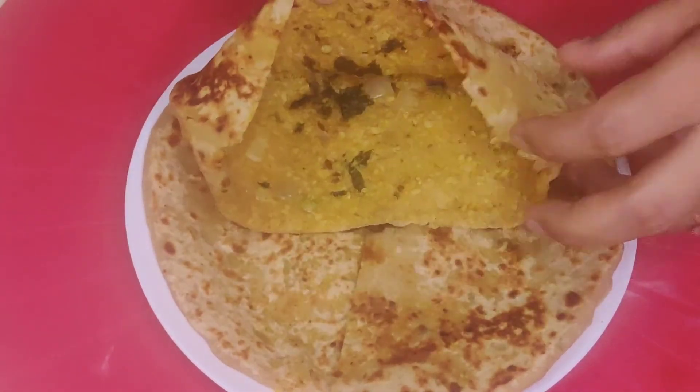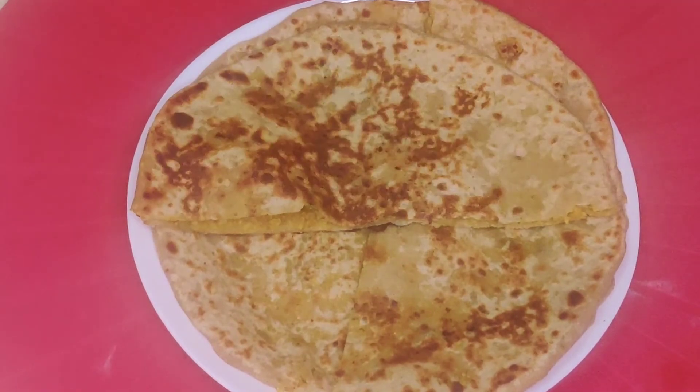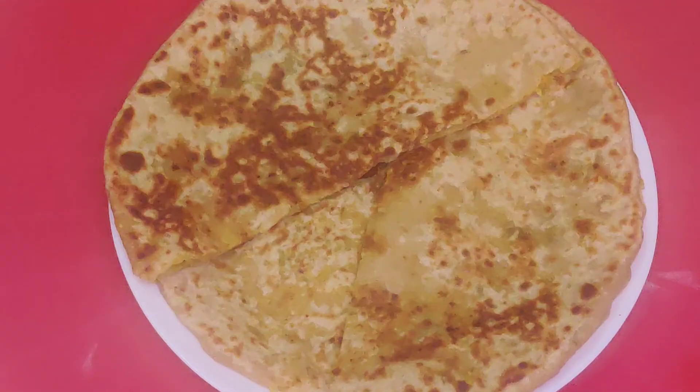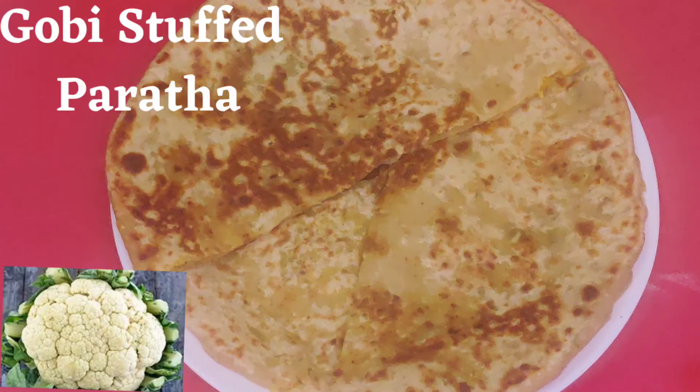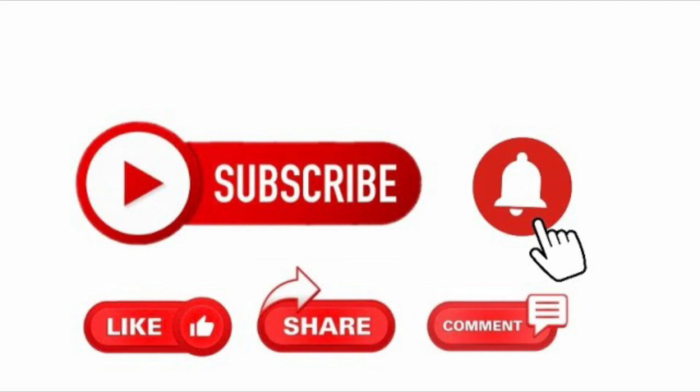It is good throughout the whole paratha and has a very good flavor. The parathas are ready friends — you enjoy it and share your experience. If you liked my recipe, please like and subscribe and do not forget to press that bell icon to get new recipe notifications. Thank you so much, bye bye, see you soon.